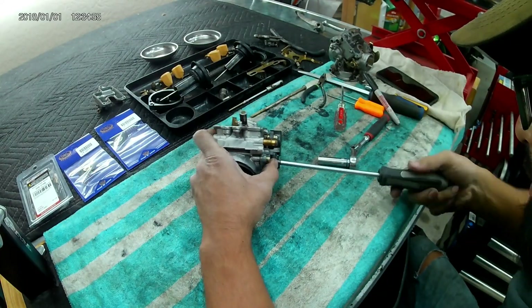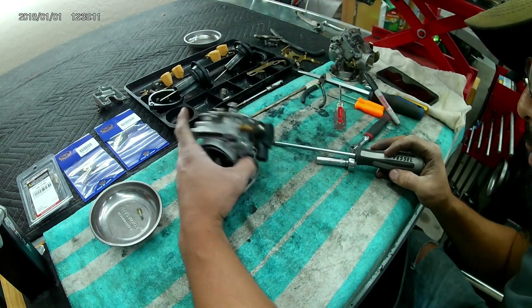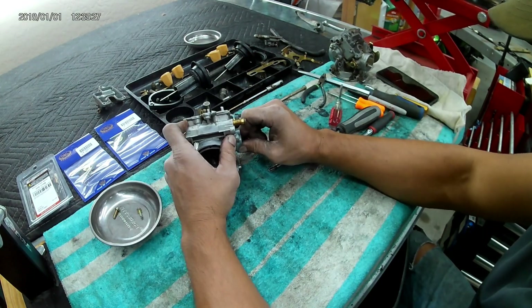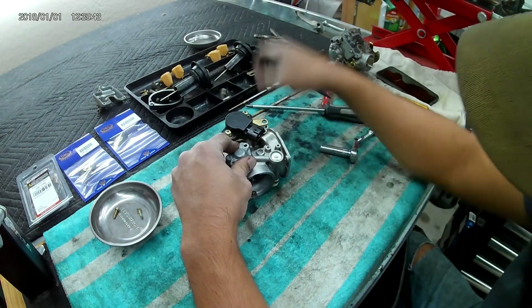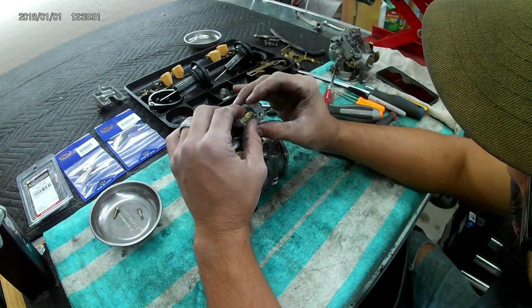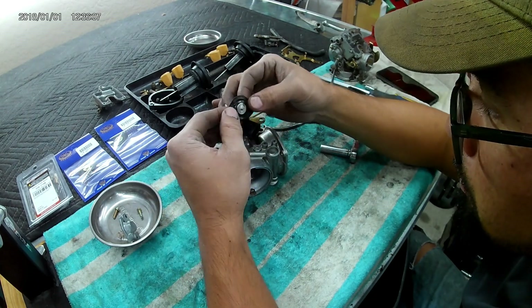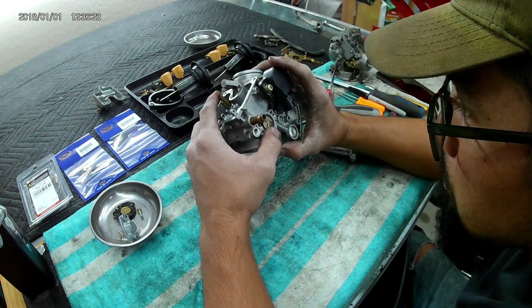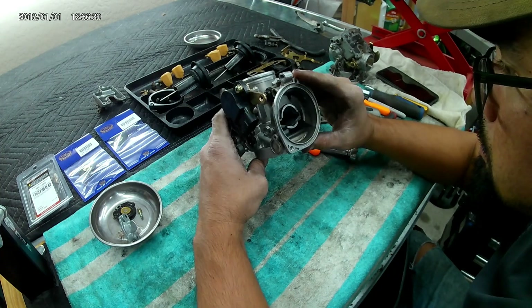Moving on to the air cutoff valve — pretty simple, five pieces: two screws, the cap, the spring, and the diaphragm. They have to go back in a certain way, and this will pop off at you if you're not keeping pressure on the spring. Check that ball valve right there and make sure it seems to be functioning correctly — in this case, it is.